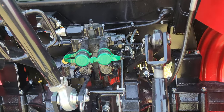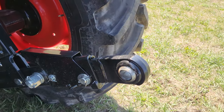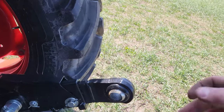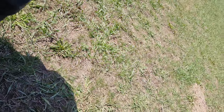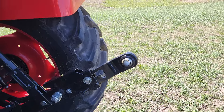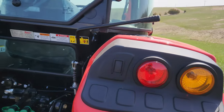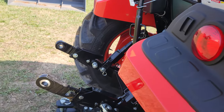Two sets of rear remotes are standard. There's a Category 2 3-point with extendable arms — they extend out to make hooking up implements easier. You've also got an external control here to raise and lower the 3-point from outside the cab.